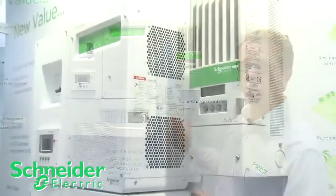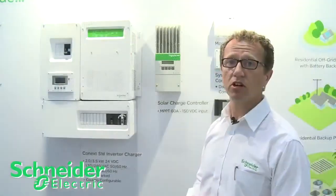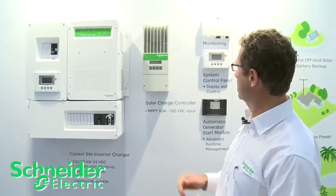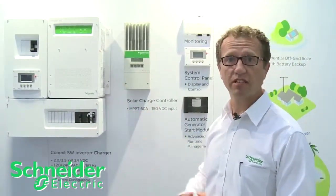Some other things I'd like to show you today: we have our solar charge controller. This is our 60 amp, 150 volt solar charge controller with maximum power point tracking algorithm. And we have accessories that work with the SW — these accessories are network compatible with the SW, as well as our XW product.